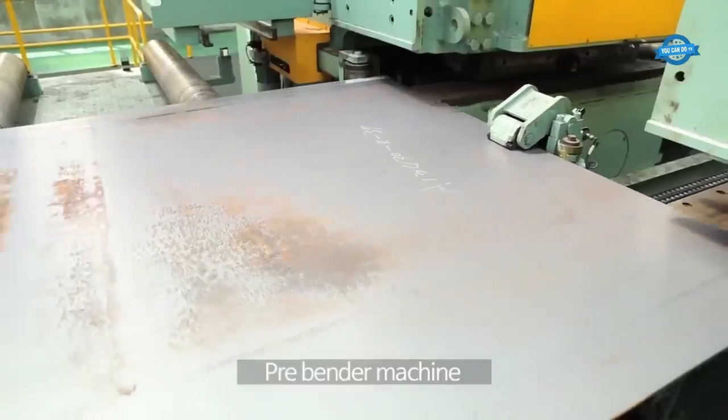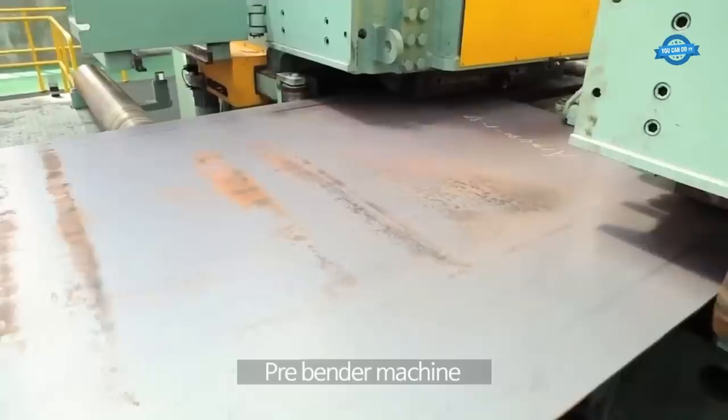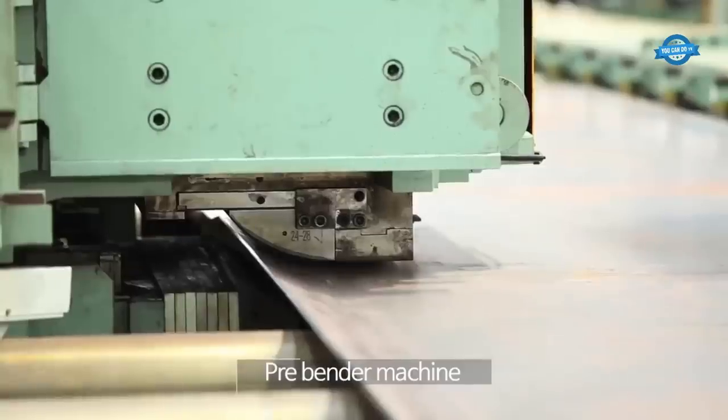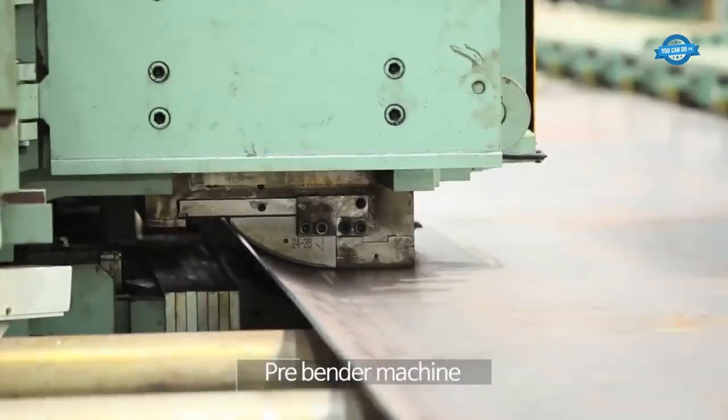The pre-bender machine is used to pre-bend the edges of the steel coils. This process helps in forming the shape of the pipe and ensures that the edges are ready for the next stage of the manufacturing process.